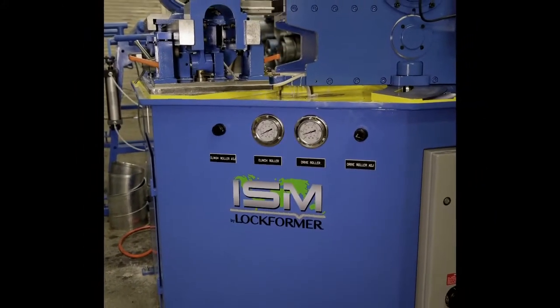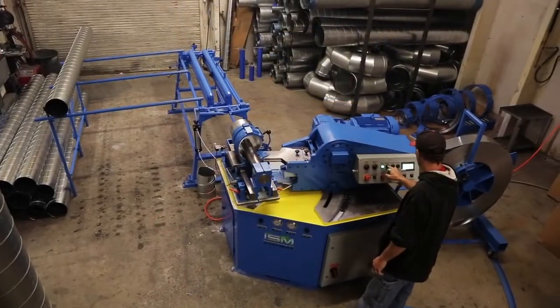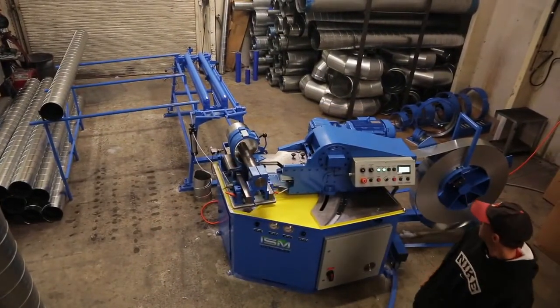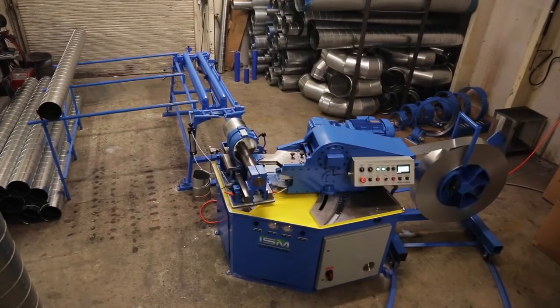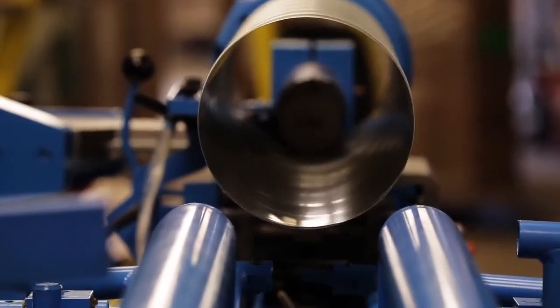Introducing the new heavy-duty workhorse, D-MAX 2.0E Tubeformer. The D-MAX 2.0E is a revolutionary automatic spiral tube former that combines the most advanced technology with one of the smallest footprints in the industry.